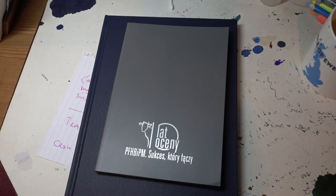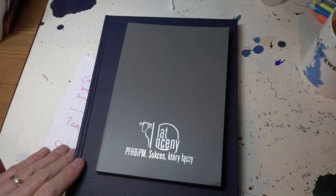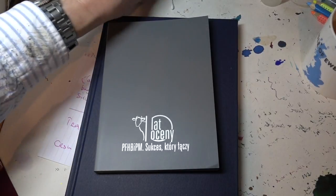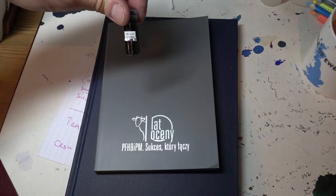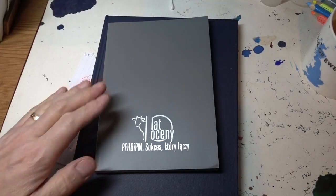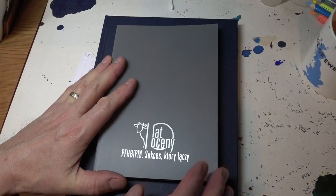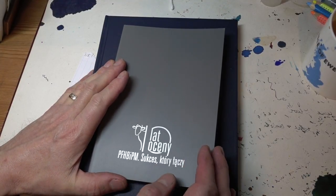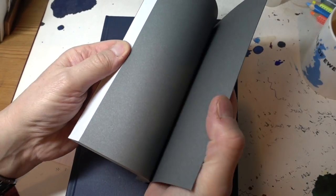So here we have a tale of two notepads. This was sent to me at the same time as a huge haul of different KWZ inks. Marta also sent me a notepad, and thank you very much Marta. Now what is this? It is very much a business notepad. It's got Qbook written on the back, so I assume it's by a firm called Qbook.